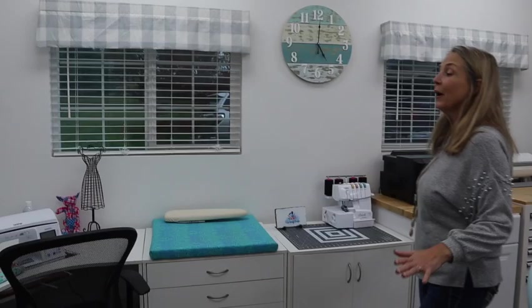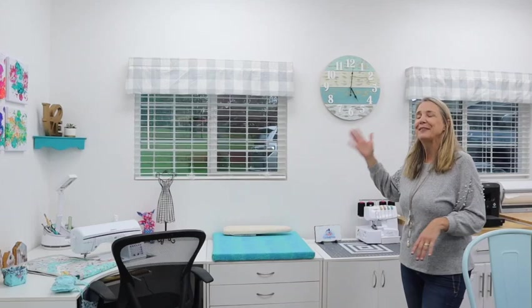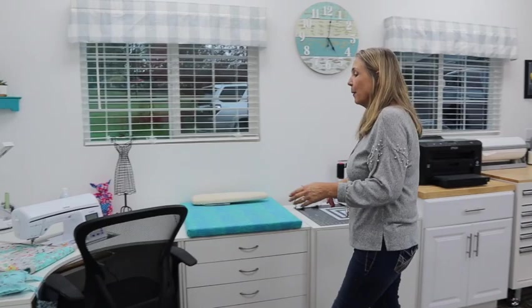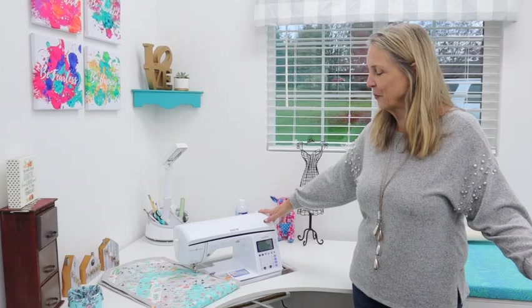The next area is my new area. If you saw craft room version 1.0 before the fire last March, this used to be a garage door. When we decided to do the rebuild, one of the things I didn't like was I could not see the comings and goings at my house, so we decided not to put the garage door back. I've got these two nice windows, and that also gave me new space for my sewing. After the fire I replaced my equipment and went to our local sewing shop and picked up my Brother sewing machine — the exact same one I had before.